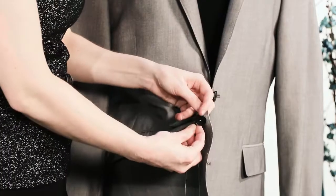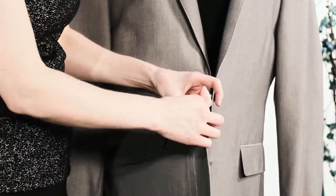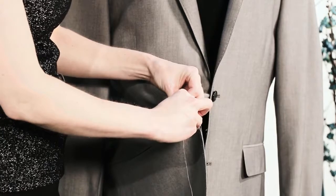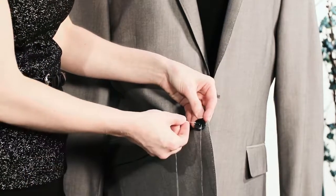Then you're going to secure through the jacket again, pull it through, and you're going to do the other side of the crisscross, like this.